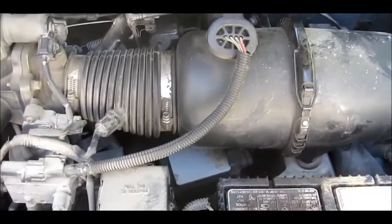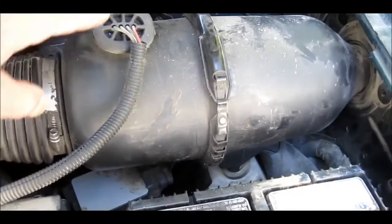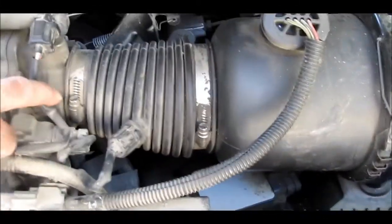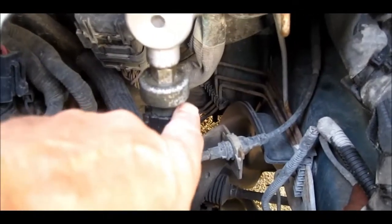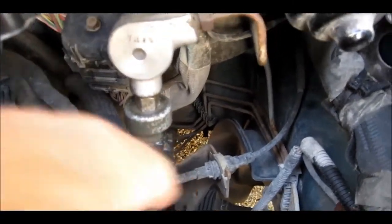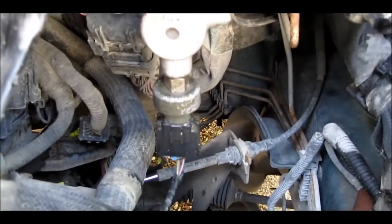To get the brake deactivation switch, which is right there, you have to take the air breather off. You can see the deactivation switch right here — it's wet with brake fluid and it's leaking.